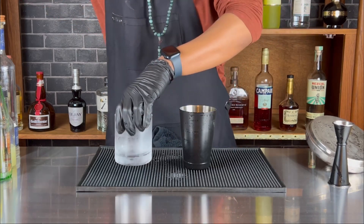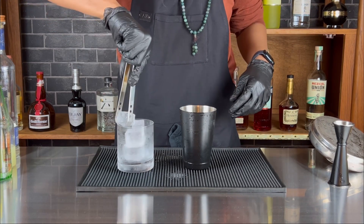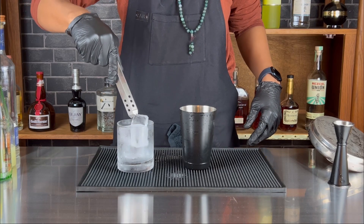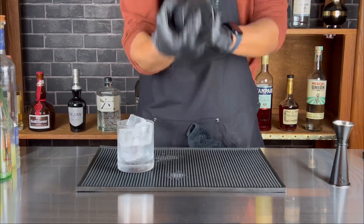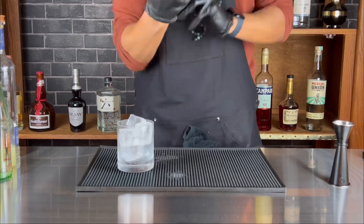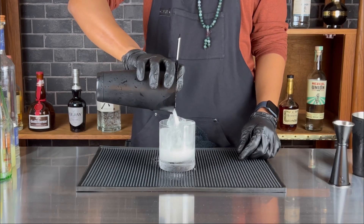Add your fresh ice — cold draft, preferably. Put that up in there. Now I'm shaking it. You could also just pour it right in the glass and mix it, but I like to shake it, so that's what I'm going to do.